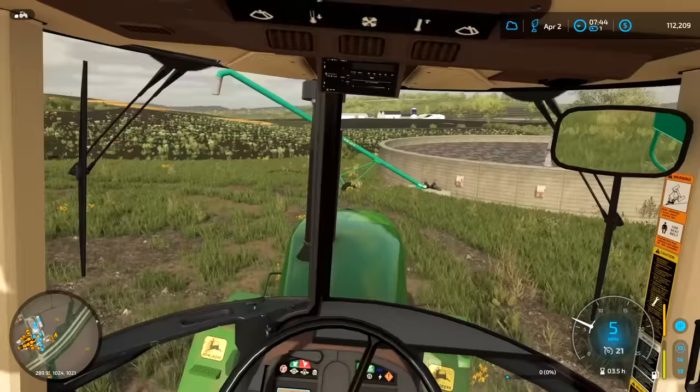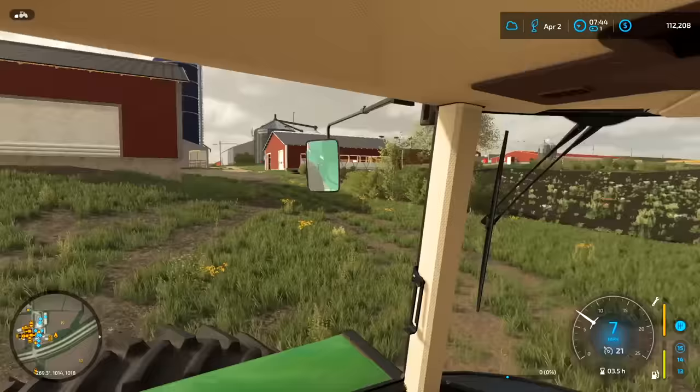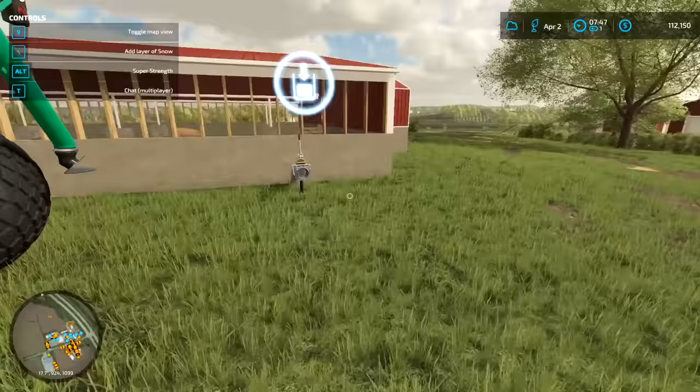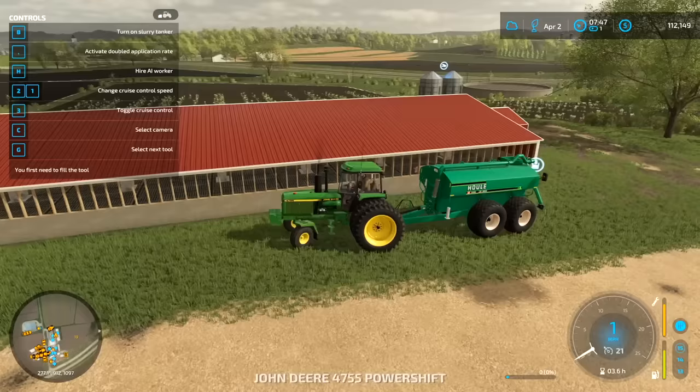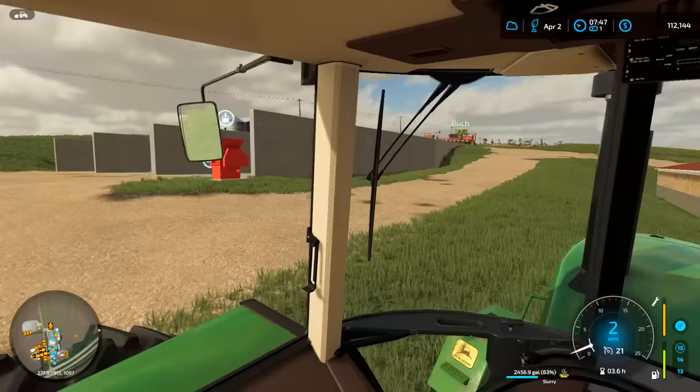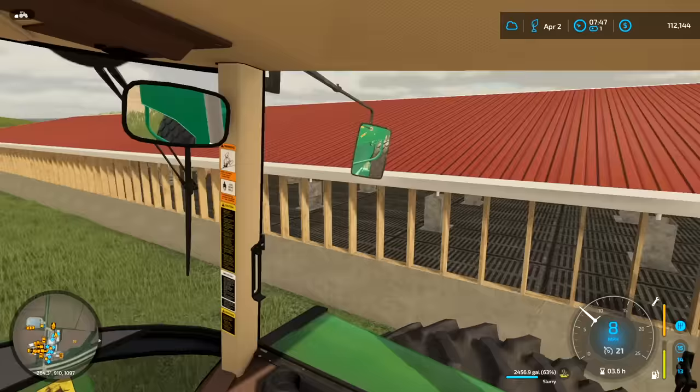I'm hoping this works. We're gonna pull around to the slurry tank. I think this is for hogs. Usually you have a pump that comes out, but for this game it allows you to just back up here and fill the slurry tanker. We're gonna back up and fill it. And that's pretty much all we got in there — that one's empty. So this hog barn is empty with slurry.